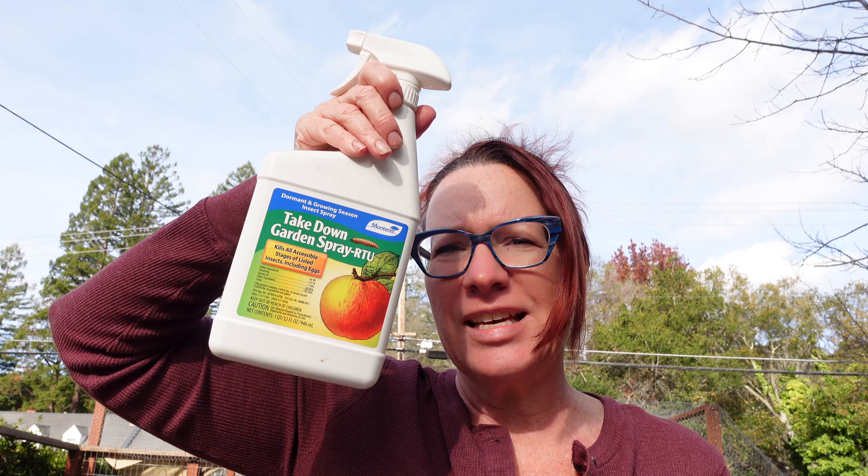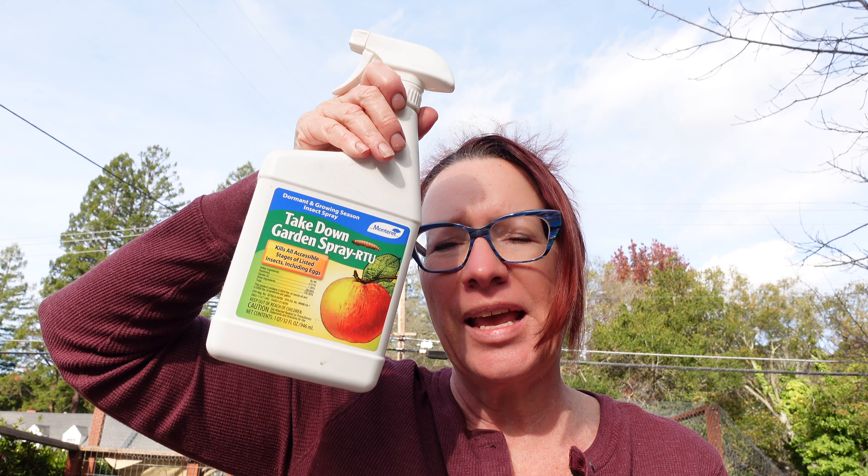Most of them got a pretty hard prune last winter, so I'm not going to go crazy on them, but I'll make some adjustments. I'm also going to give them some fertilizer — in this case, a citrus and fruit tree fertilizer. And I'm also going to use this product called Takedown Spray. It's a horticultural oil. There are a number of different types of horticultural oils out there. These are sprays you put on during the dormancy period of fruit trees to help knock down any pests so you can move into spring pest-free.